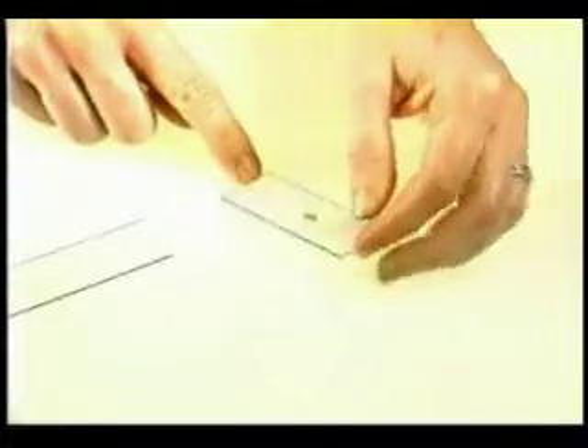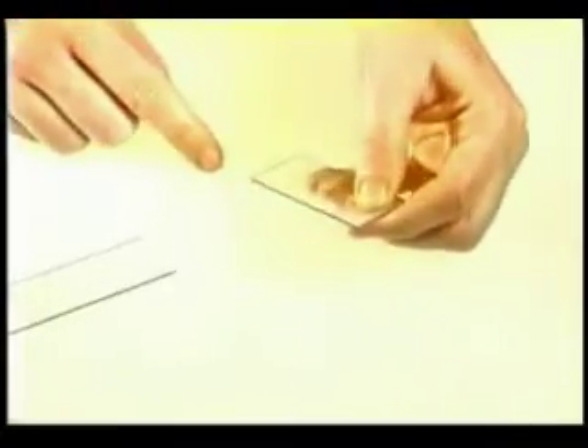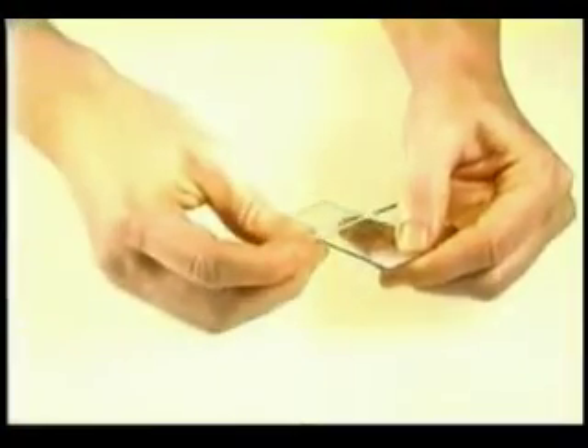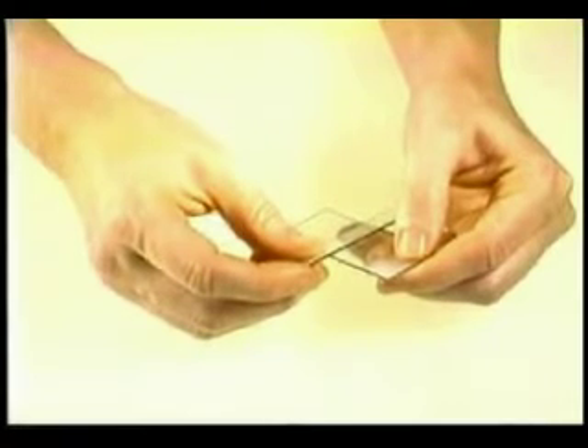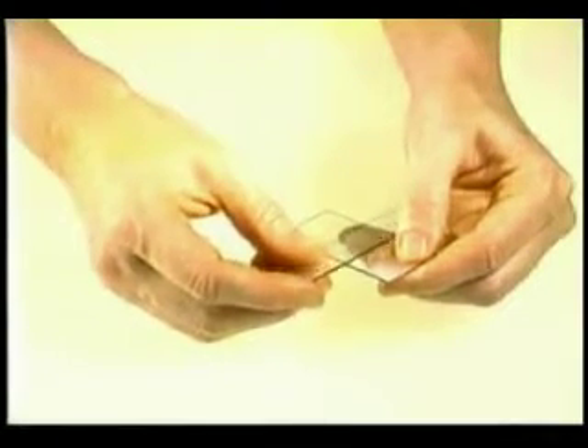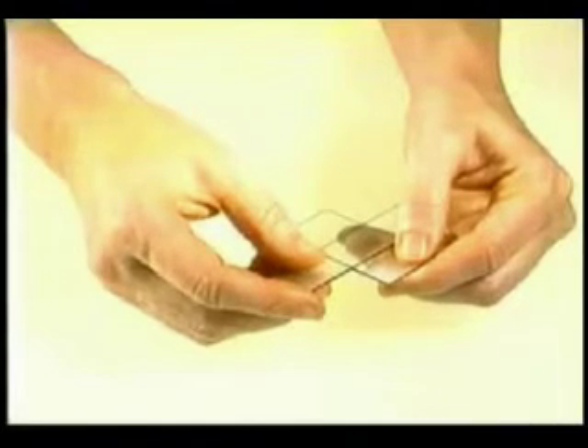This is done by first holding the slide with a droplet in a stable position, but without unnecessary tension. Then a second slide is picked up and put in position like this, resting across the bottom slide. The top slide is rotated